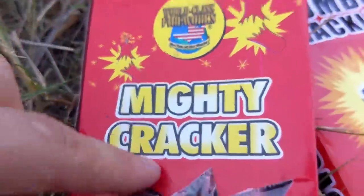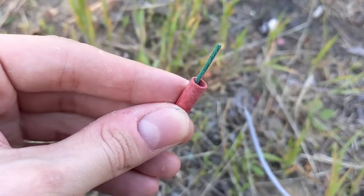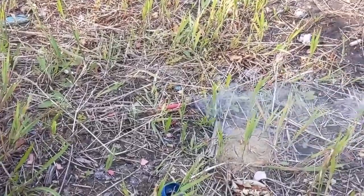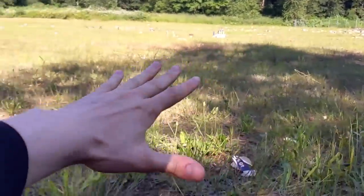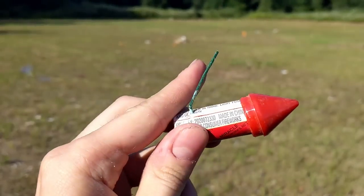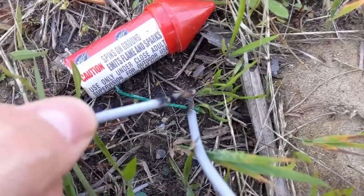Now we will do the mighty cracker — these are the world class firework brand of individual green-fused firecrackers and I love these a lot. Lighting a firecracker using electricity — this is a delicate process. There we go! Of course, don't try this at home as I am a professional. There really isn't any reason to light fireworks with electricity unless you really want to.